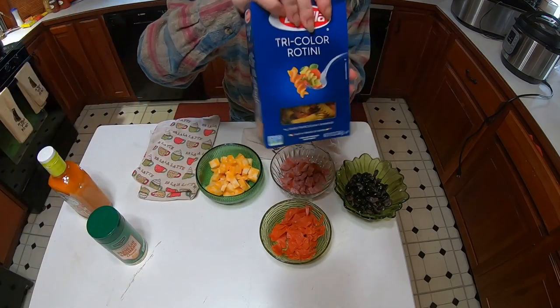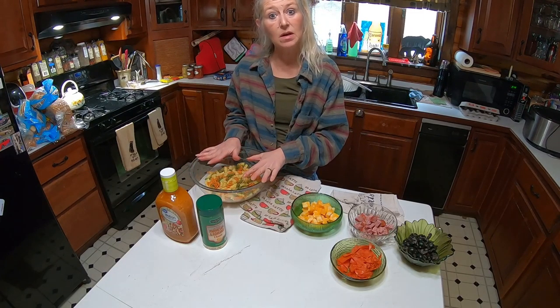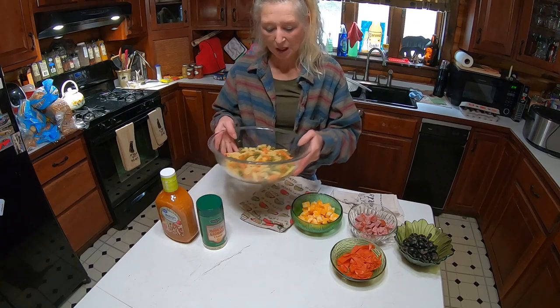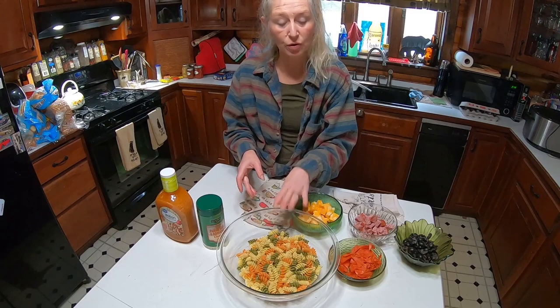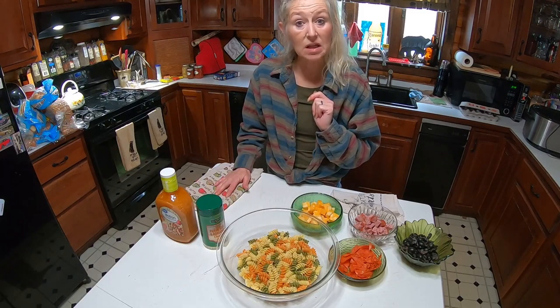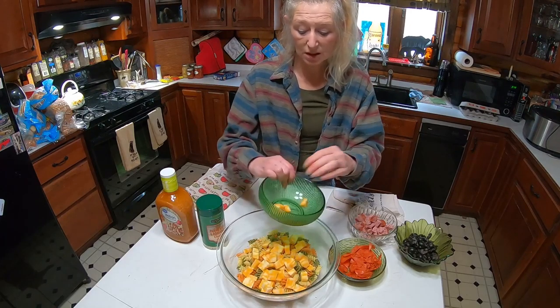We will be cooking our noodles per the directions on the box. Look at how beautiful they are — I like to use different color noodles. It's easy and simple, and we are going to pop these in.